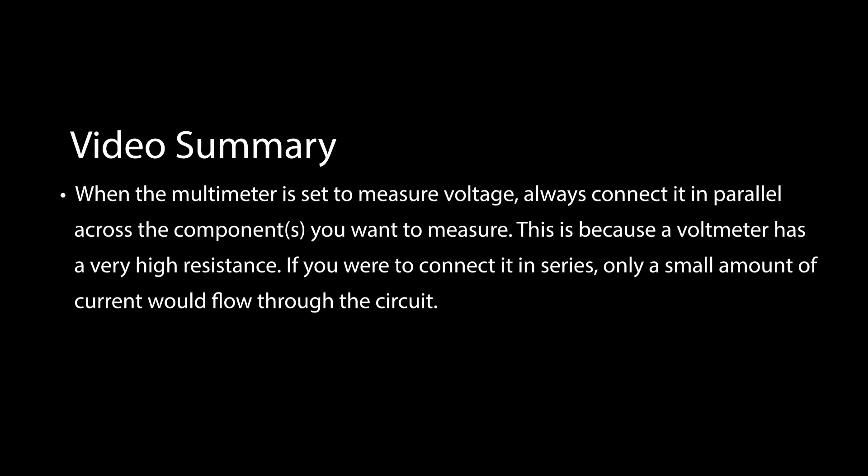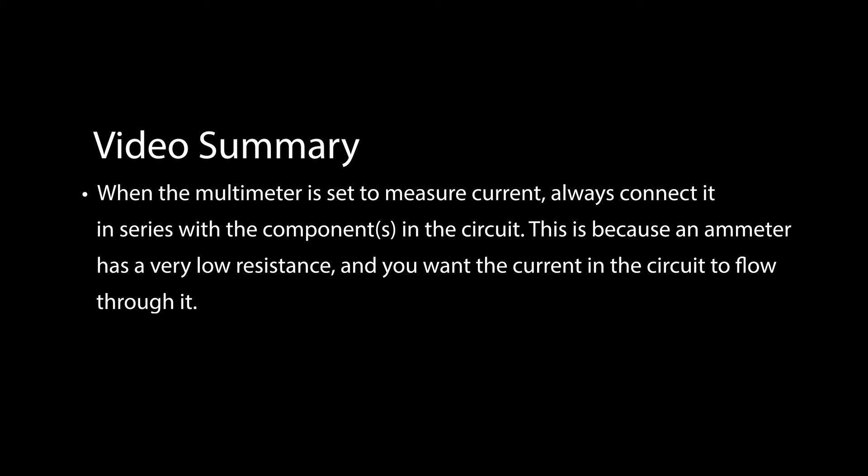The takeaway from this video is that when you're measuring voltage, always connect a voltmeter in parallel. A voltmeter has very high resistance — you never want to put it in series because virtually no current will flow in the circuit. When you have an ammeter, it has very low resistance, so you want to include it as part of your circuit and have the current flow through it. Always connect an ammeter in series.